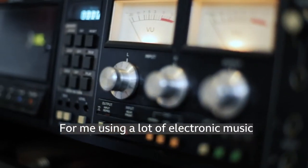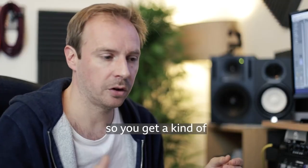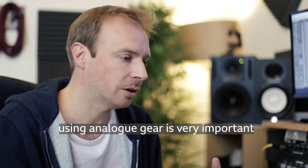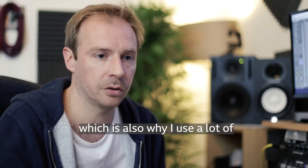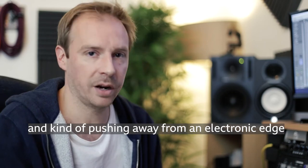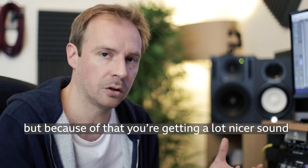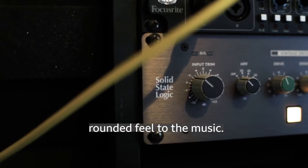Using a lot of electronic music, it can get kind of lost in a digital world and you get a very digital sounding thing. So for me, using analog gear, it's very important to try and bring some of that warmth in, which is also why I use a lot of real instruments — to give it a more organic sound and push away from the electronic edge. So it's still electronic music, but you're getting a nicer, more rounded feel to the music.